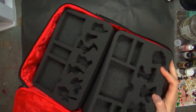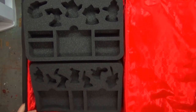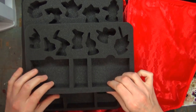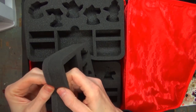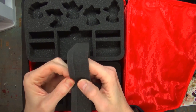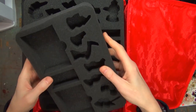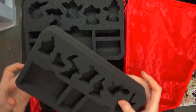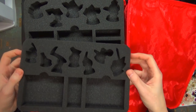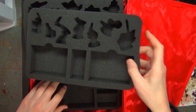This is a soft case, so don't sit on your case — you will destroy your miniatures. It's got the custom trays inside. This foam is actually laser cut. Just by looking at it, it definitely looks laser cut, so you don't have to worry about anything separating.